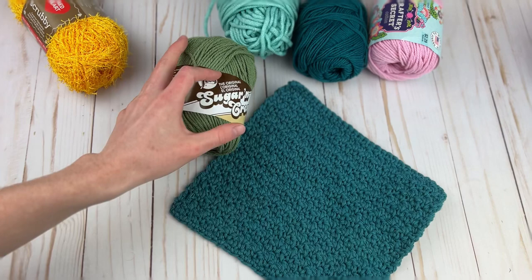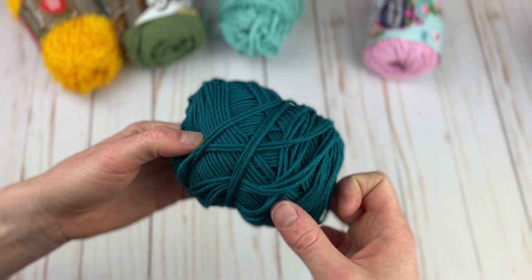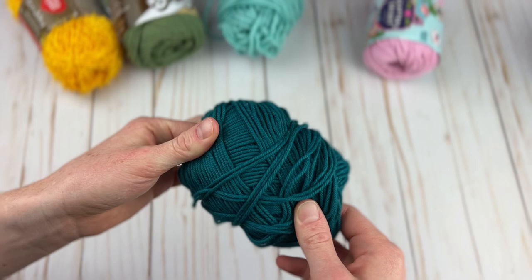Next up we have We Crochet's Dishy yarn. Unfortunately I don't have the label anymore, but this is another worsted weight cotton. It is actually thinner than Lily Sugar and Cream, which is really interesting.